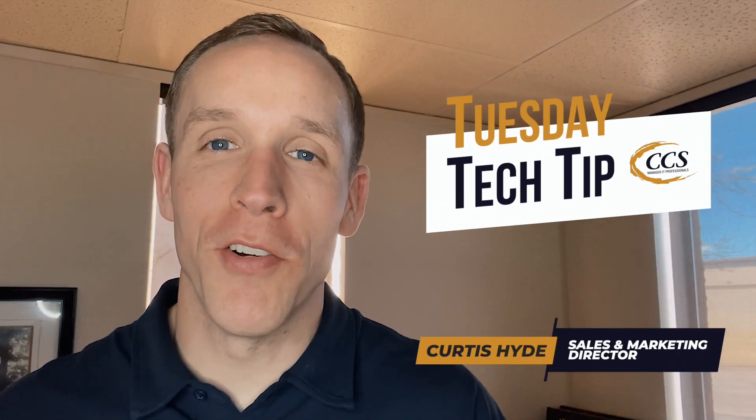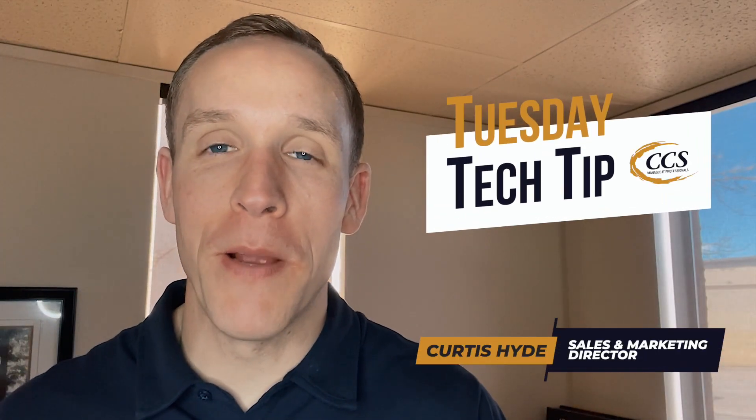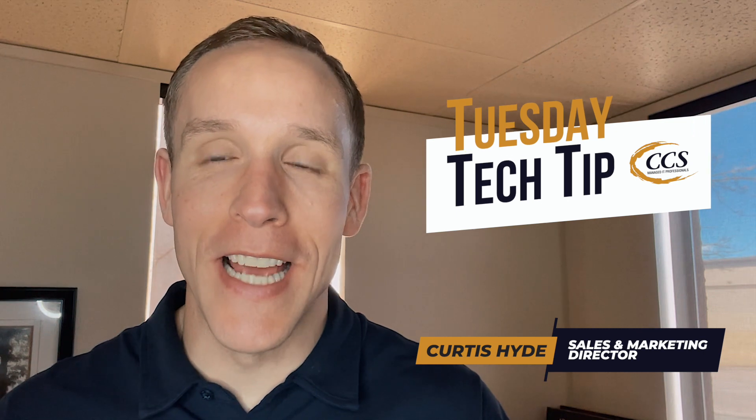Hey, good morning, good afternoon, good evening. It's Curtis Hyde with Colorado Computer Support. As always, I appreciate you hanging out with me for this week's Tuesday Tech Tip.